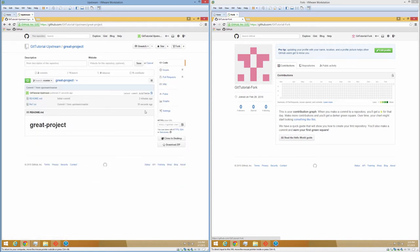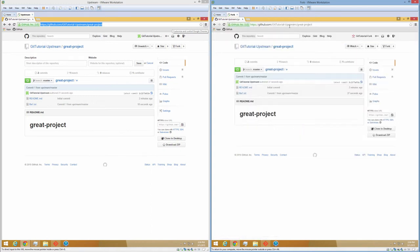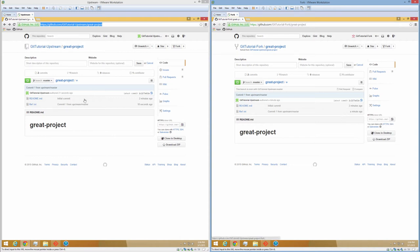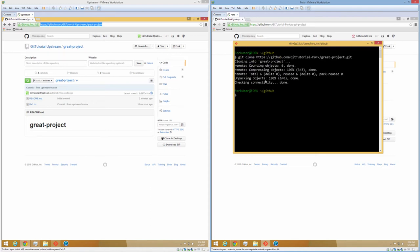Now let's go over to our fork virtual machine. We're going to copy the project URL and paste it into our fork virtual machine, and we're going to create a fork. We simply come up to the upper right, click the fork button, and that's going to tell GitHub to do its thing and create a fork for us. It should only take a few seconds. Once it's created the fork we're going to copy the HTTPS clone URL, bring that down to our git bash, say git clone, paste in that URL, and jump in.